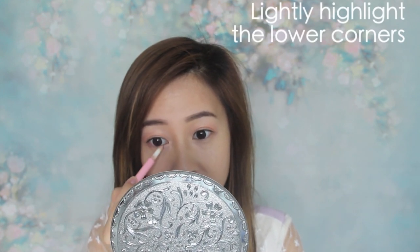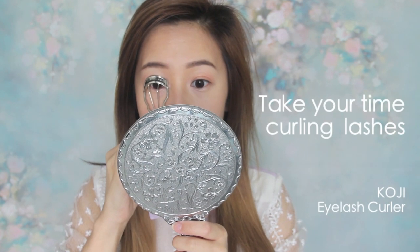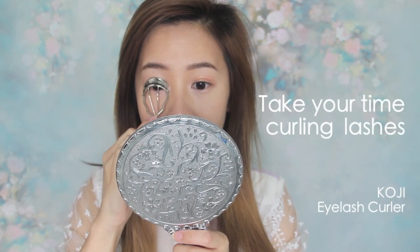Highlighting the lower corners is a must, but avoid using anything too strong like silver, white, gold, or anything too glittery. I love to use pearly light pink — it looks much softer on the eyes, and a little highlighting is enough. Don't overdo it or it will look unnatural. Take your time curling your lashes to make sure every lash is lifted evenly, then go ahead and apply a defining mascara. I would personally avoid using volumizing formulas because the eyes should look clear, not dramatic.